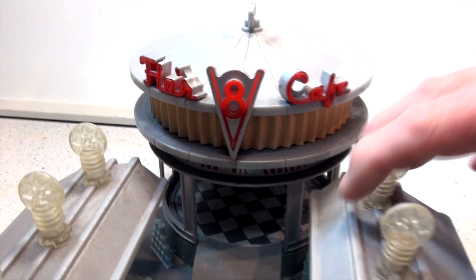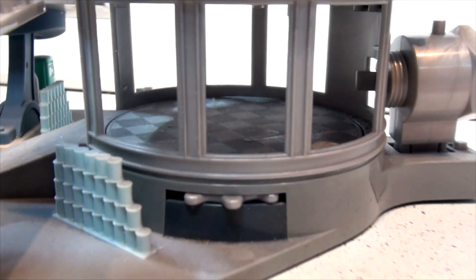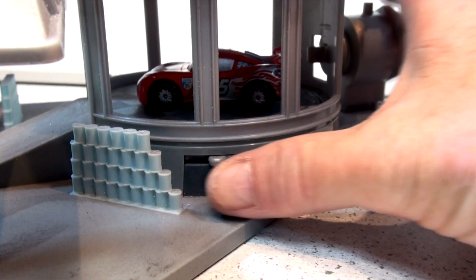There's the top. Now let's look on the sides — each of these gas pumps actually move. And inside here you're going to see Lightning McQueen. You turn this knob and the car actually spins — it's on display.